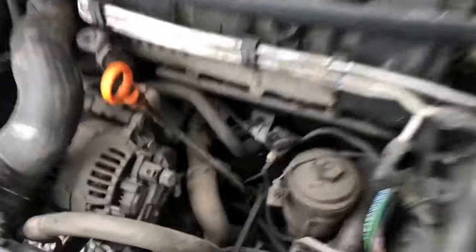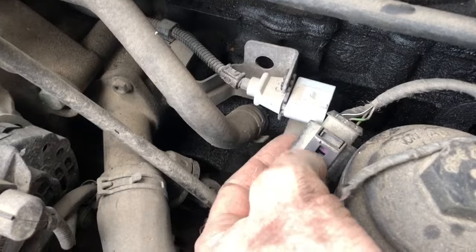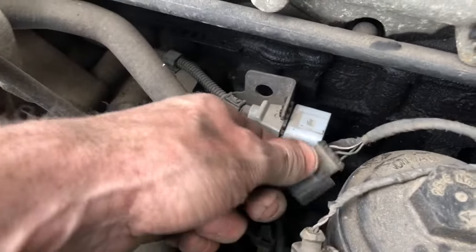I have a 2006 Jetta TDI. The camshaft position sensor was not working. The vehicle takes a while to start — it just goes round, round, round, round and then finally kicks in and starts.